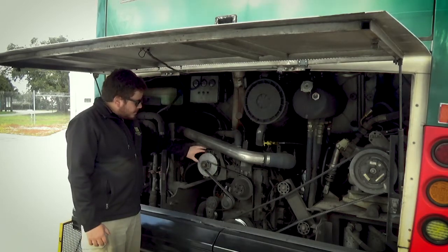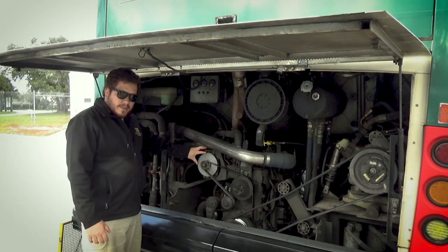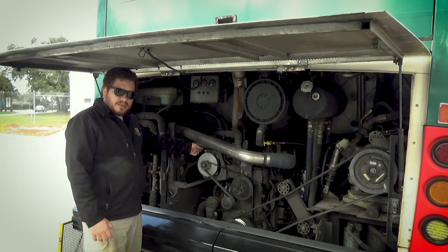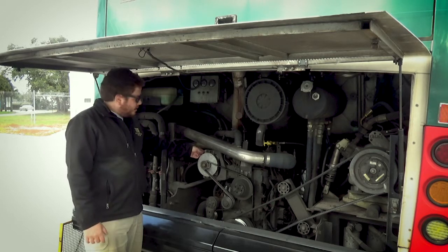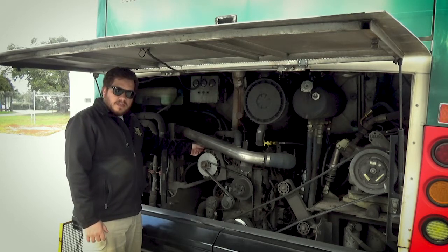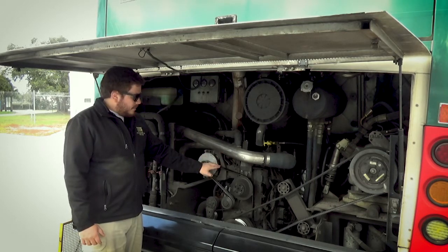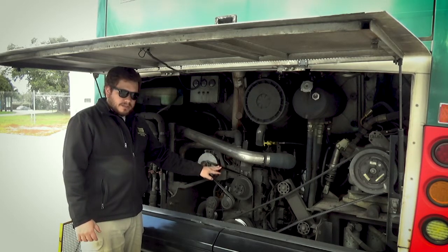The alternator should be securely mounted, not broken, not damaged. We have wires connected to it, so we inspect the wires — make sure they're connected tightly, there's no corrosion, and the insulation is intact. It is belt driven, and we're going to inspect the belt in just a second.